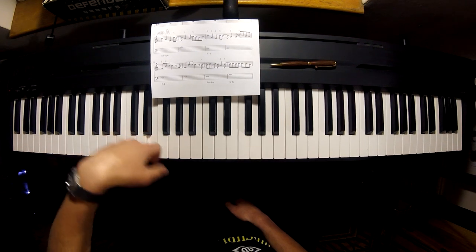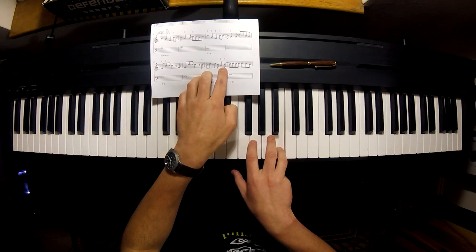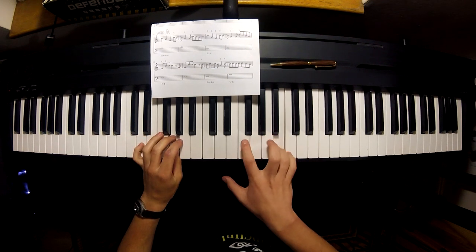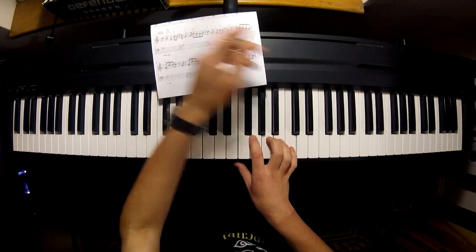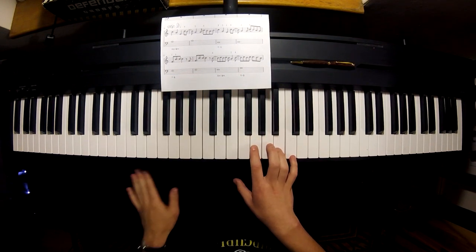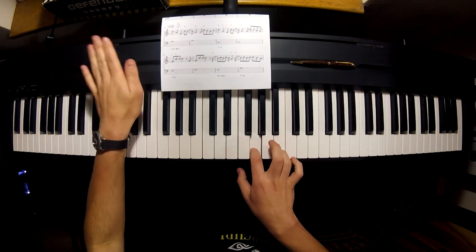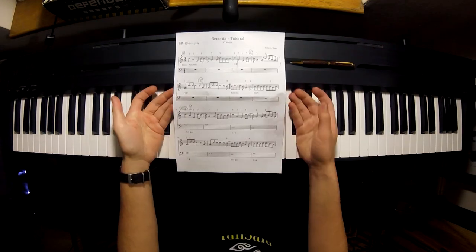Vibrato is very important. Notice we play the B before we actually play the G chord, and then the G chord. Remember the C, the B, and the A is a little bit different. The rhythm in bar 16 goes: one, two, three, four. I'm going to start from there just so that you can get the rhythm. So that's basically it.